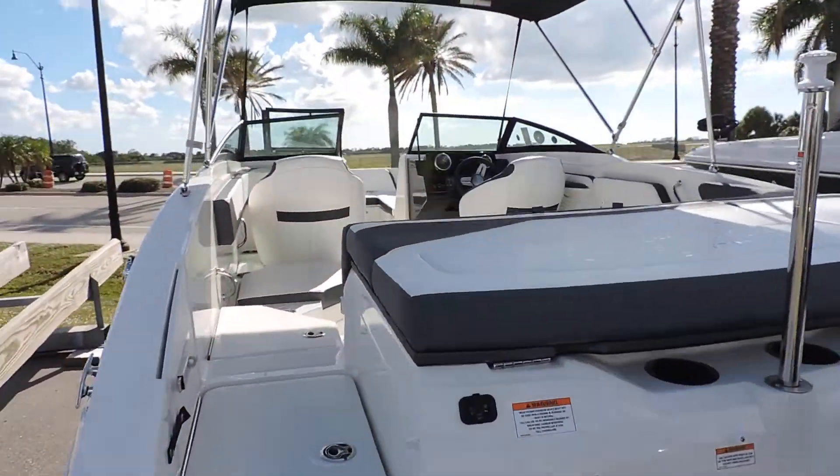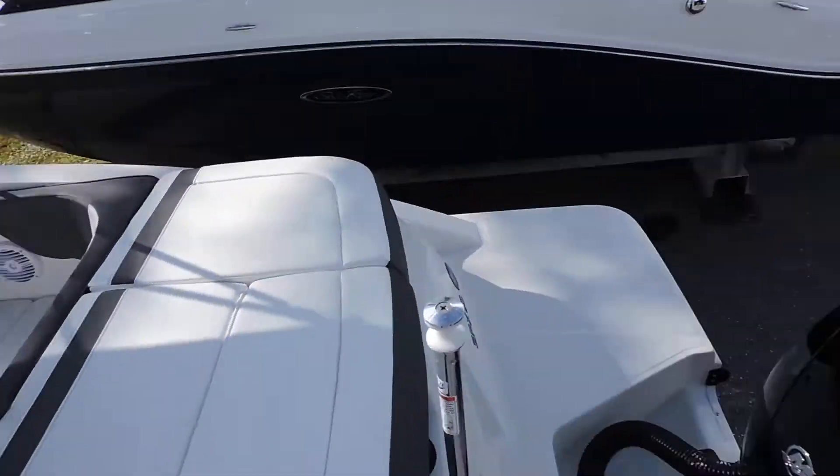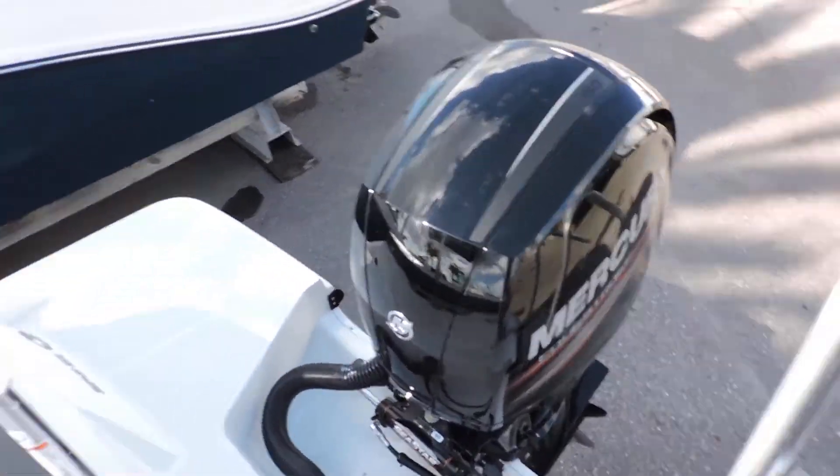The 21 has been a very popular boat because it gives you a tremendous amount of space. The outboard is very low maintenance and very little draft.